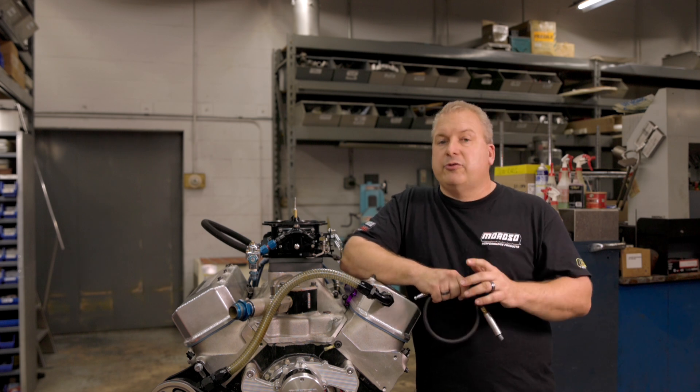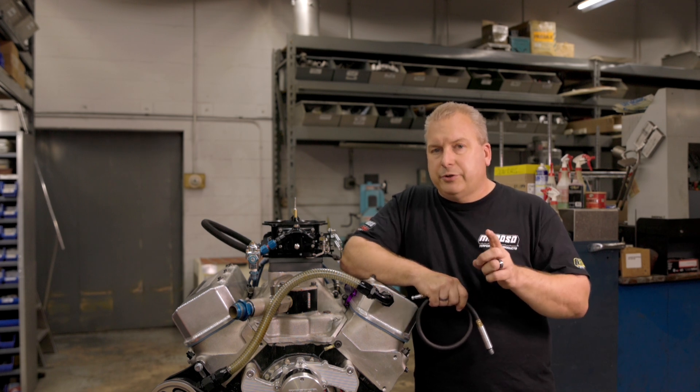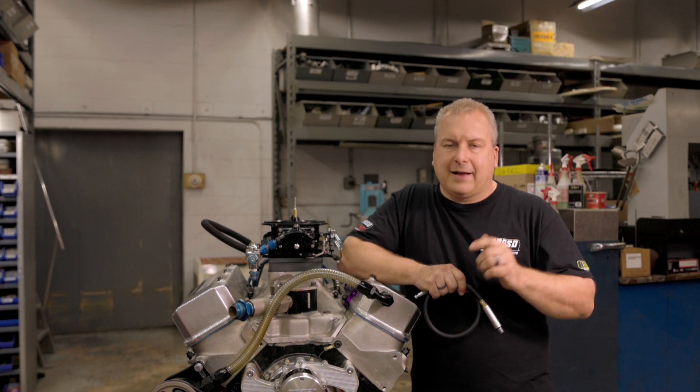A leak down tester is going to be a great tool to have — it's really going to keep up on the maintenance of your motor. You're going to be able to give good feedback to your engine builder when you bring this thing in for a rebuild. That's important. Any questions or comments? Comment below or go to moroso.com.